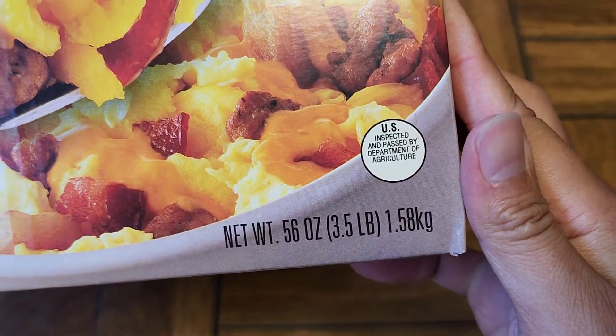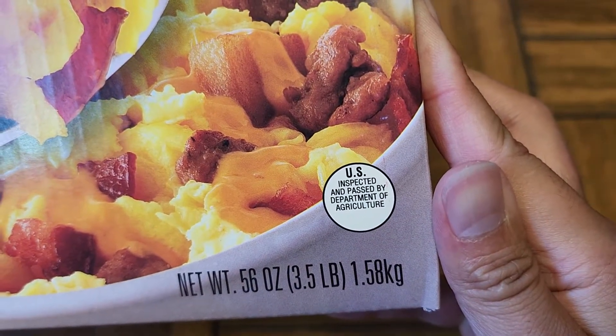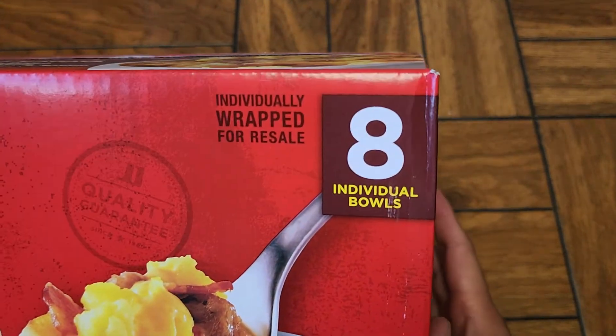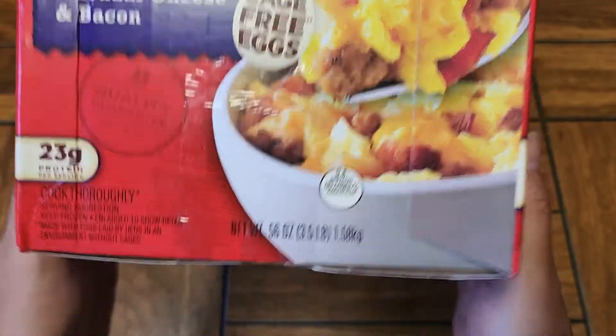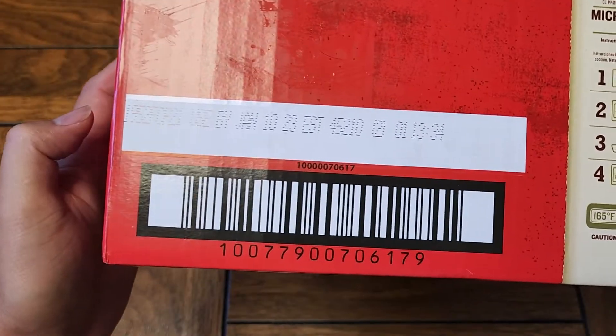Net weight is 56 ounces, 3.5 pounds, 1.58 kilograms. U.S. inspected and passed by the Department of Agriculture. It says they're individually wrapped for resale, so if you own a store with a point-of-sale system, you can put these in there and sell them separately. There's a giant barcode on the bottom of the packaging.